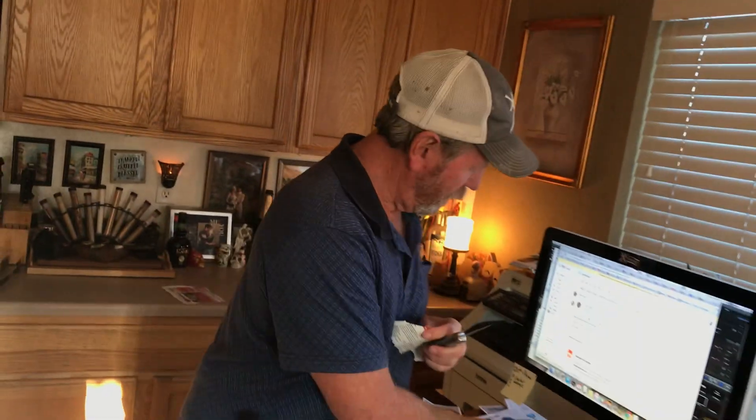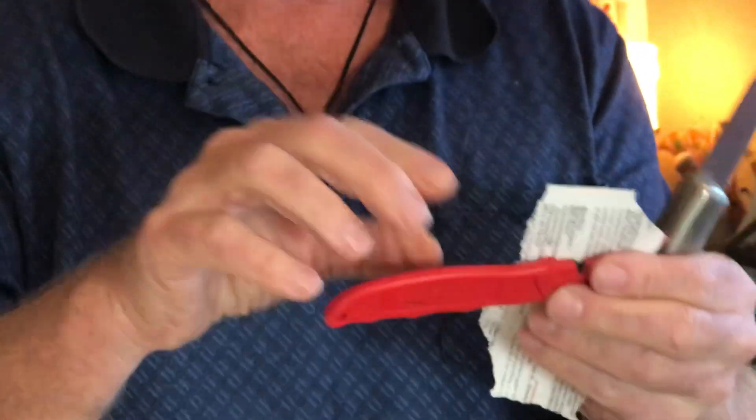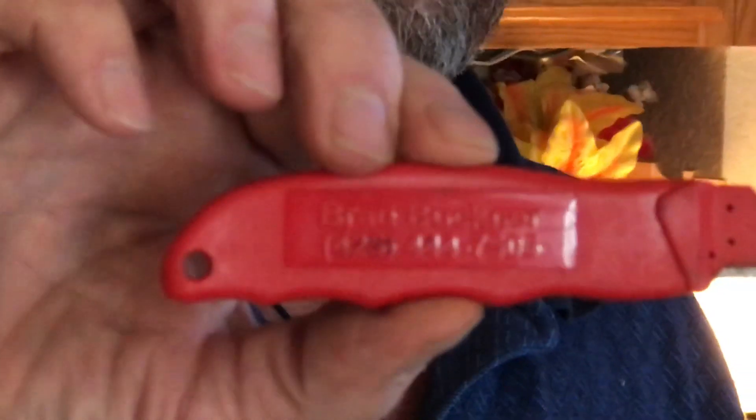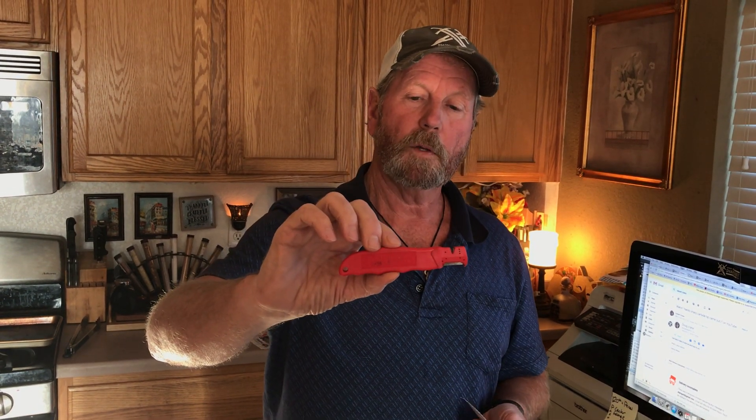This is Brad Buckner, sharpensbest.com, and that is the long handle. I believe in my product — I'm the only one on the website that says Brad Buckner and my phone number, which is 425-444-7505. I don't try to hide it from my people — if I sell you something, you should be able to talk to me. So, Brad Buckner, sharpensbest.com — that's how it works. Take care and we'll catch you later.